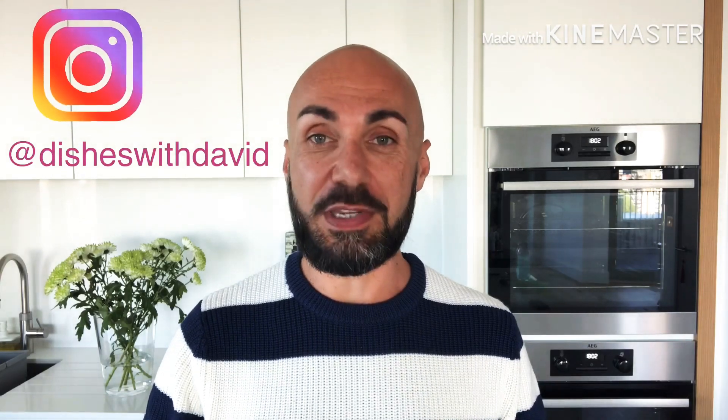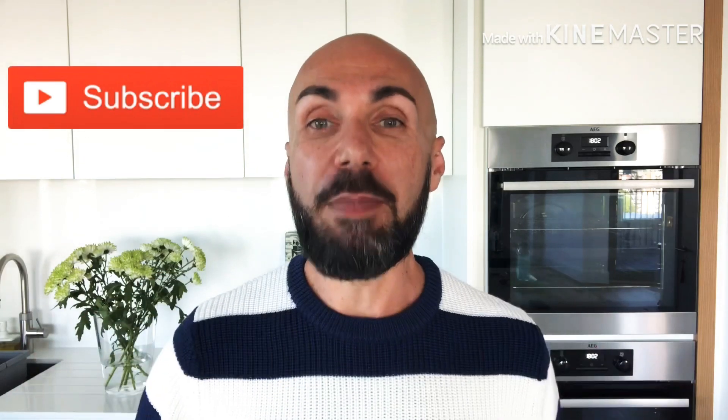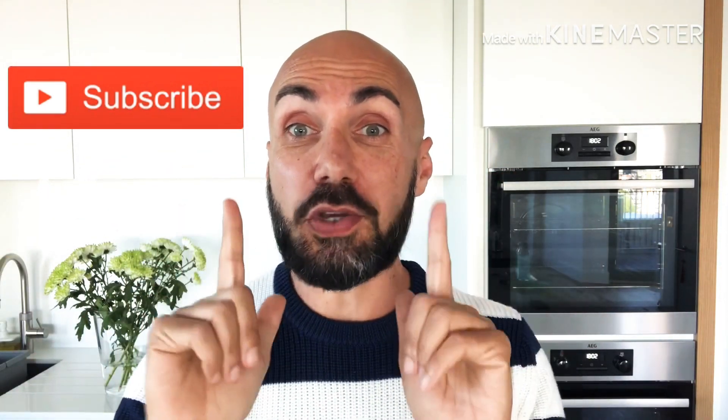I put the ingredients down below in the video, and if you're watching any of my other YouTube videos please make sure to let me know how you're getting on. You can also follow me on Instagram at disheswithdavid, and don't forget to hit that subscribe button. But for now, let's get cooking!